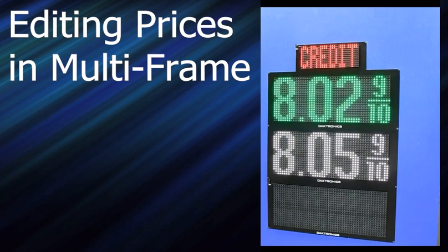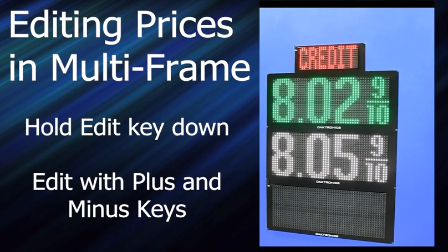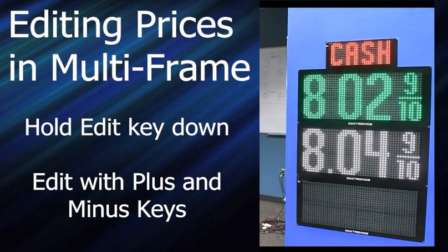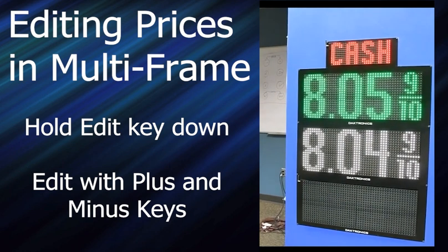Editing prices when you're in multi-frame: there's a dedicated edit key, lower right. You hold that edit key down and it sets itself to the first frame, showing cash and the first price. You edit that one with the plus and minus keys. When you're done, use the arrow to go to the next price in that frame — the next cash price. Hit the arrow, goes to the next cash price. Change that one, then hit the arrow again. It knows those are the only two prices in that frame and automatically switches to the next frame — now we're setting credit prices, then debit prices. It cycles through all of them. When you're finished, hit the accept key and it goes back to normal operation.